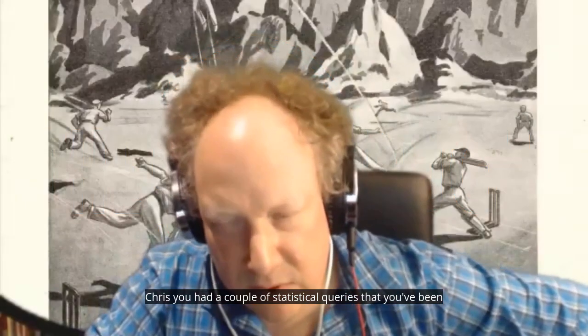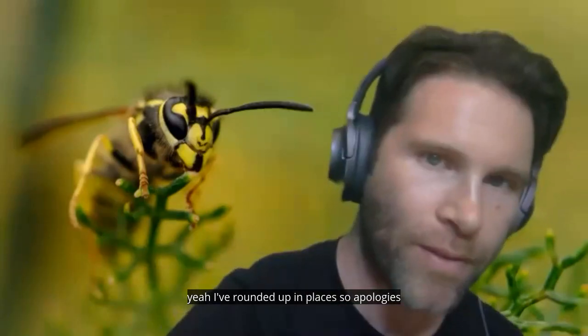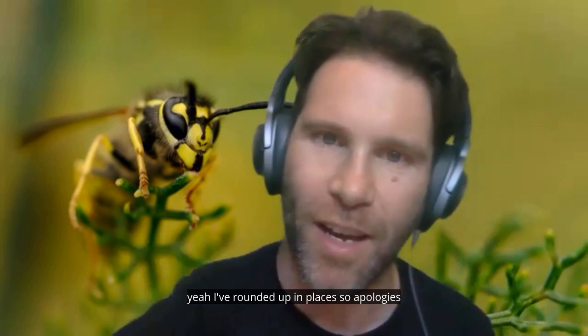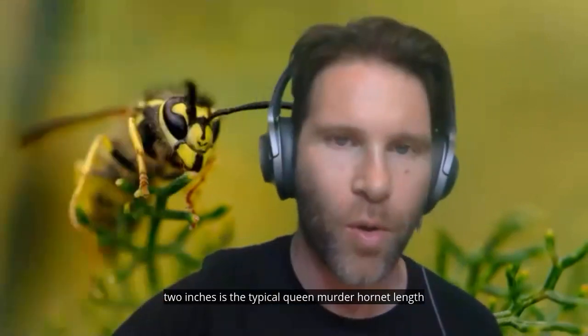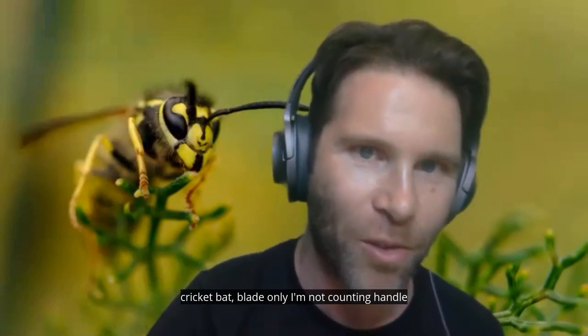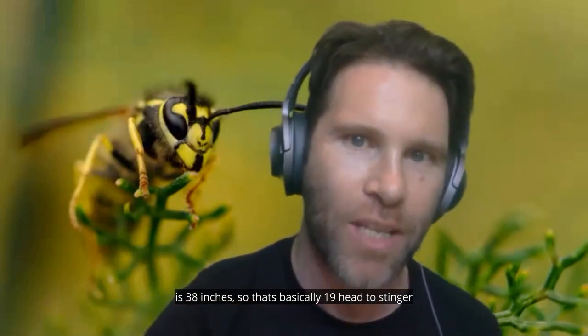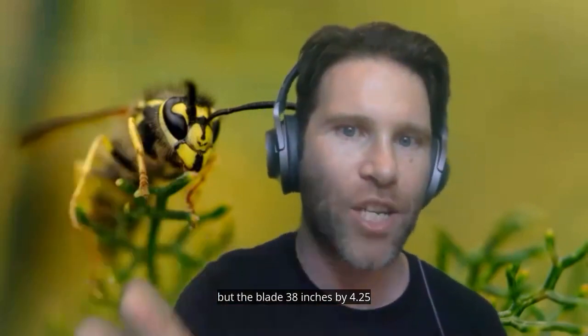Chris, you had a couple of statistical queries that you've been busy researching. Yeah, I've rounded up in places. So basically, two inches is the typical queen murder hornet's length. A cricket bat blade — I'm not counting the handle — is 38 inches, so that's basically 19 hornets head to stinger. The blade is 38 inches.